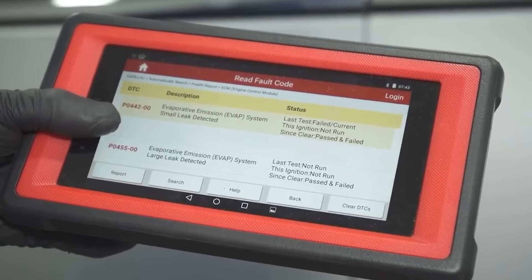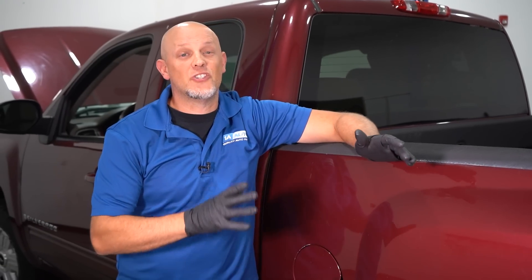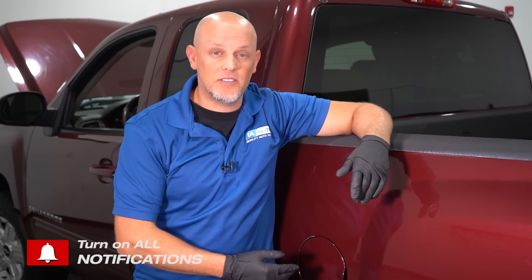Whenever you get a check engine light, you scan the vehicle and you have an EVAP code, the first thing you want to do is check the gas cap. It could be something as simple as you left the gas cap loose or someone else did, and all you have to do is tighten it up.